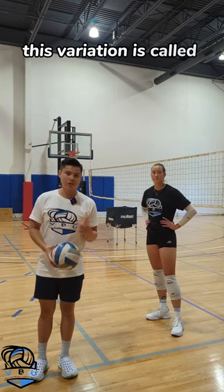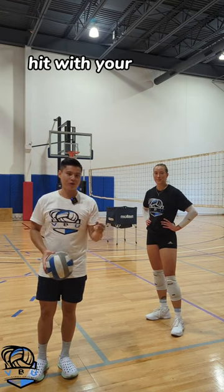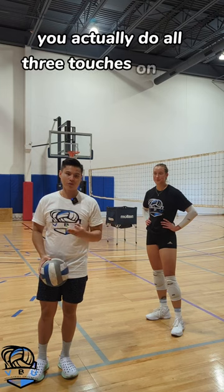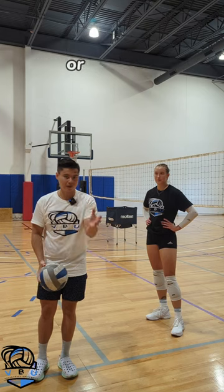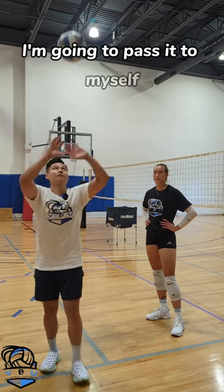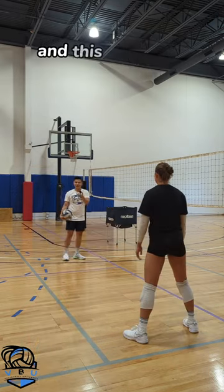This variation is called salt and pepper, and the way it works is instead of just pass, set, and hit with your partner, you actually do all three touches on your own. So with my partner, instead of just passing it to her, setting it to her, or hitting it, I'm going to pass it to myself, set myself, and then hit it to my pepper partner. And this is what it looks like.